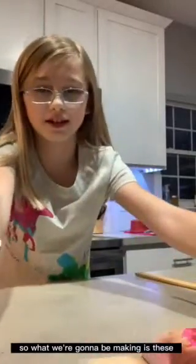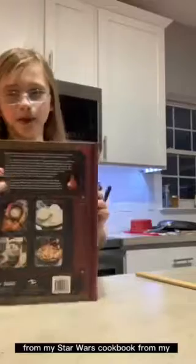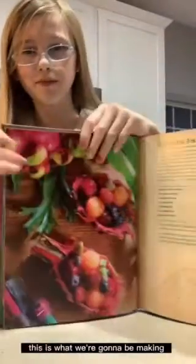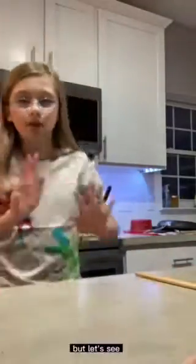So what we're going to be making is these from my Star Wars cookbook. I got it for Christmas. And what we're making is G-Shock Fruit Bowls. This is what we're going to be making — it looks like this. I'm not guaranteeing it's going to look the exact same, but let's see.